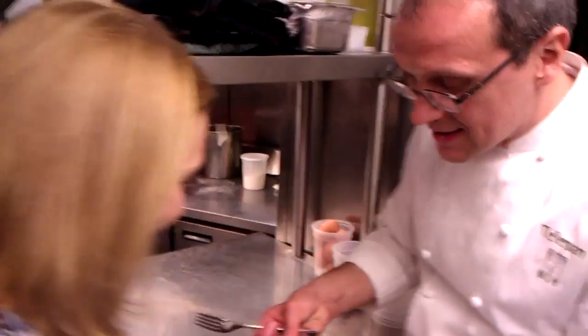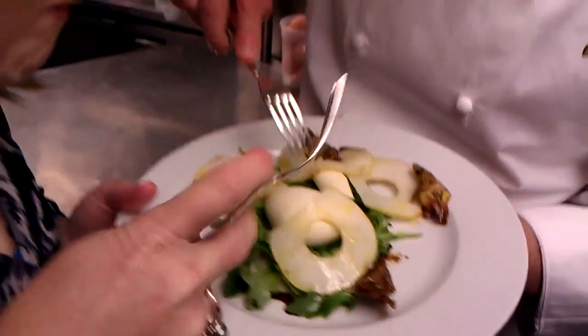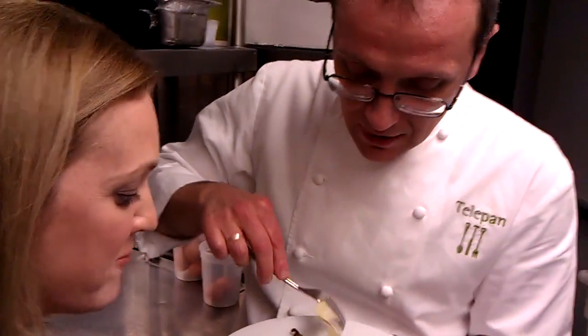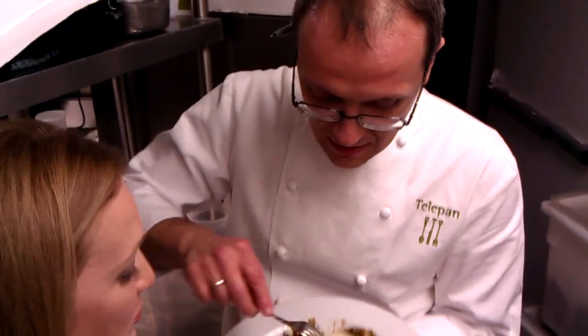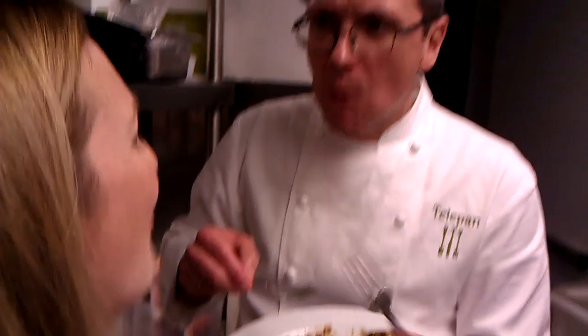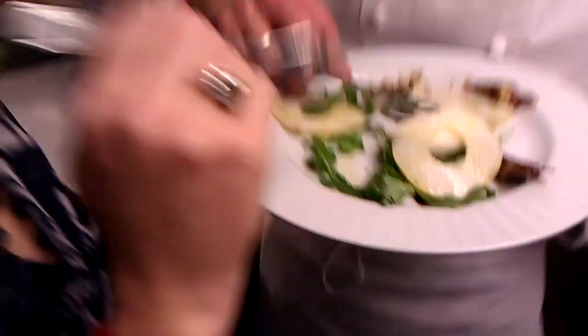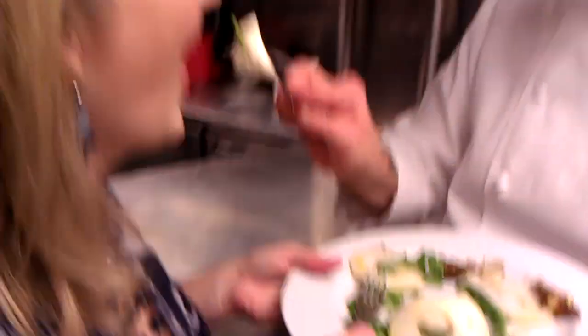Just dig right in. Wow. You're going to be full before you eat. We wanted to do something with pears. I don't know who made the cheese, but it's delicious. Really good. There you go. Breaking news on Telepan TV. See you next time. Thanks.